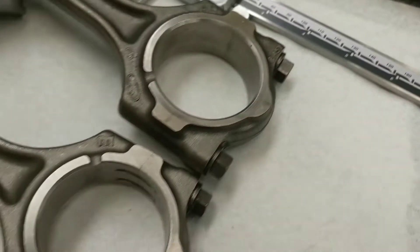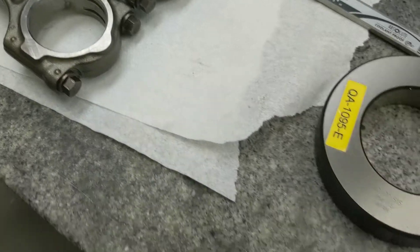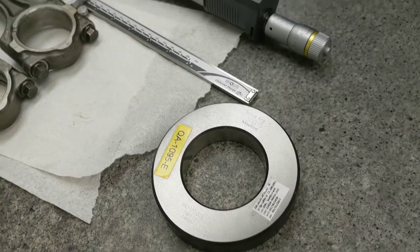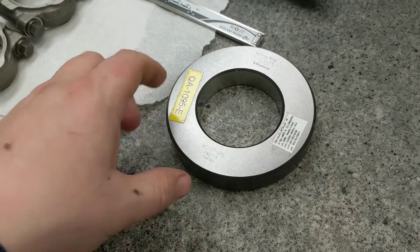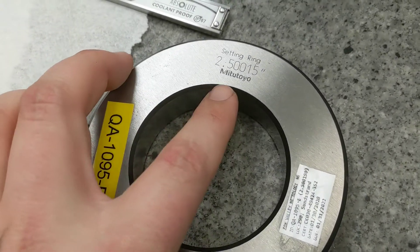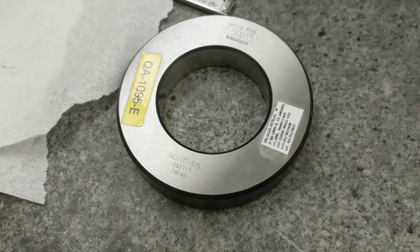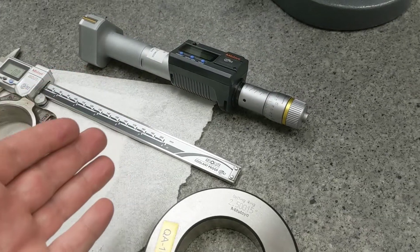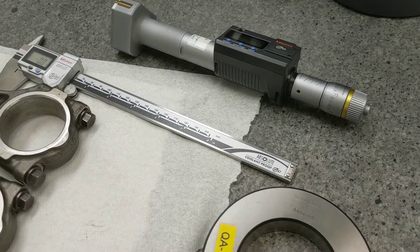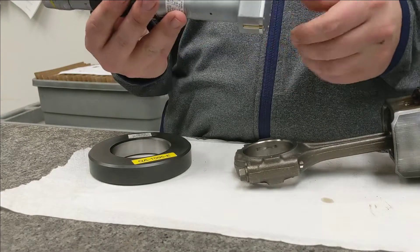The first thing you want to do is take the bore mic and put it inside this ring gauge. This ring gauge is calibrated — you can see it's extremely precise. You want to check and make sure that the bore mic is not zeroed out at some other number, and then we can go about measuring these rod ends.